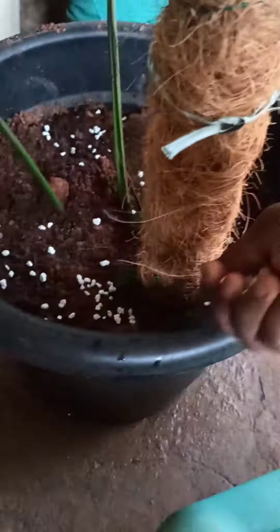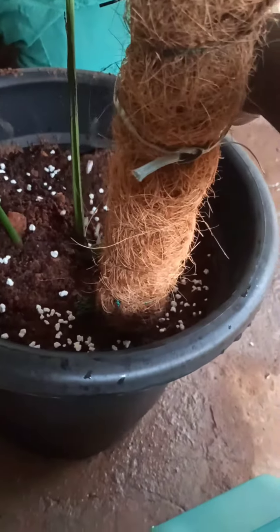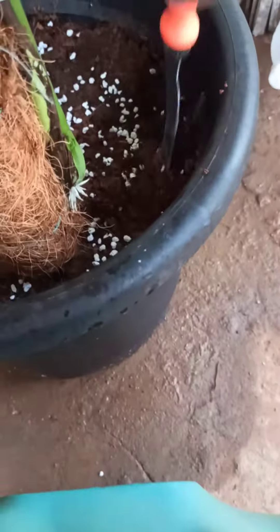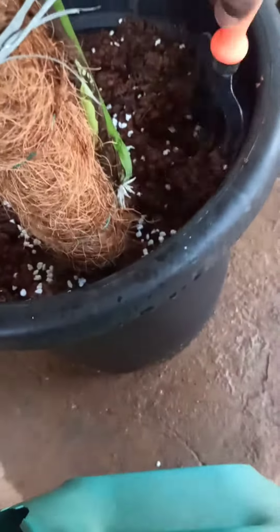We already have a pot and a monstera plant. The monstera is a highly care-taking plant. We are going to mix the perlite into the pot mix. It is important to help convert the pH in the plant.